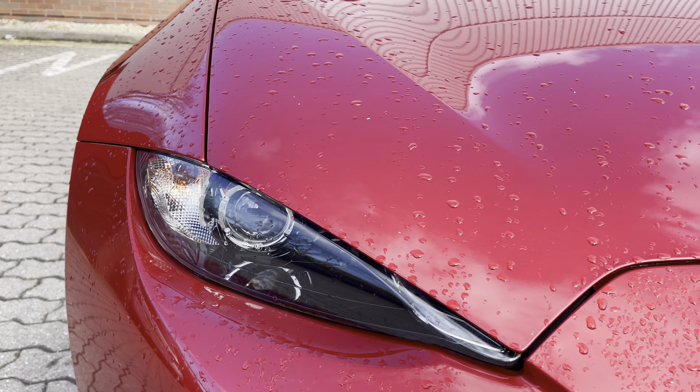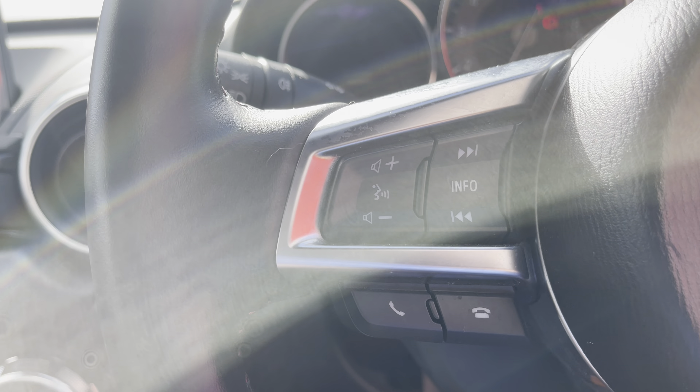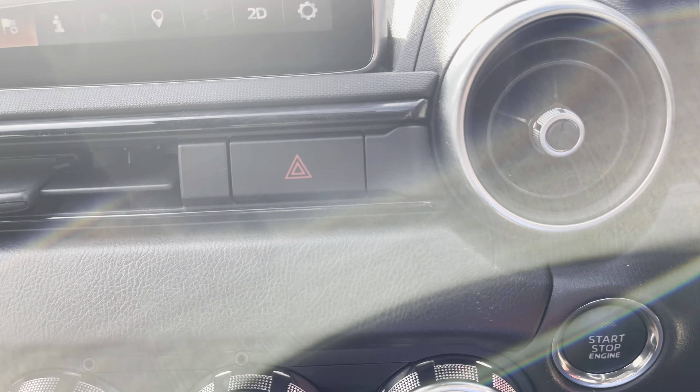The pièce de résistance is just 17,000 miles from new. Multi-function leather rim steering wheel with cruise control, Bluetooth pickup, and infotainment controls. You've got climate air con, heated front seats in a three-stage operation, sat nav, DAB radio, and the aforementioned Bluetooth.